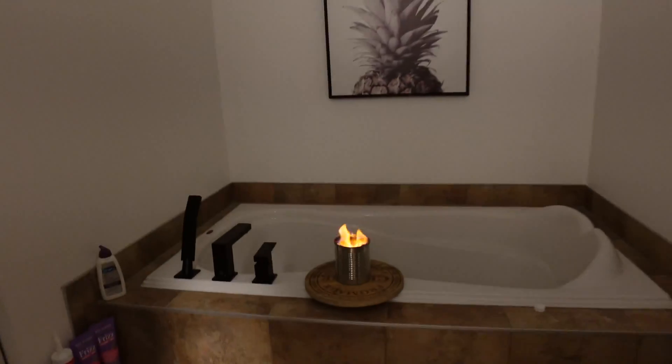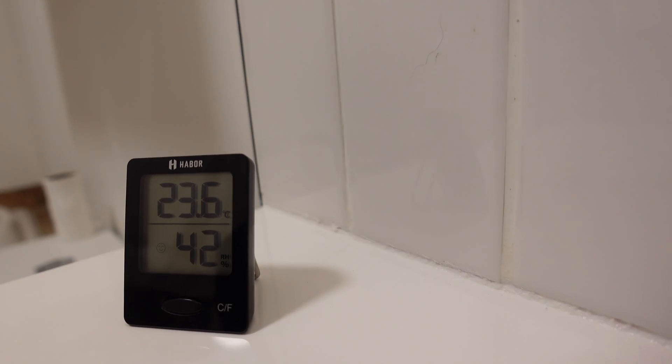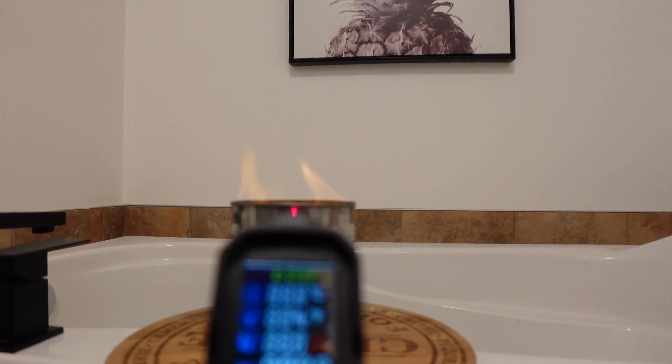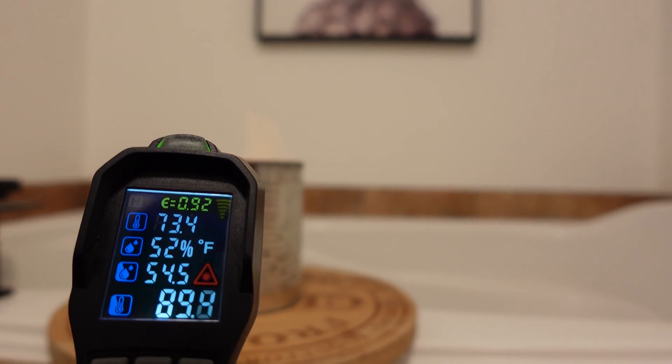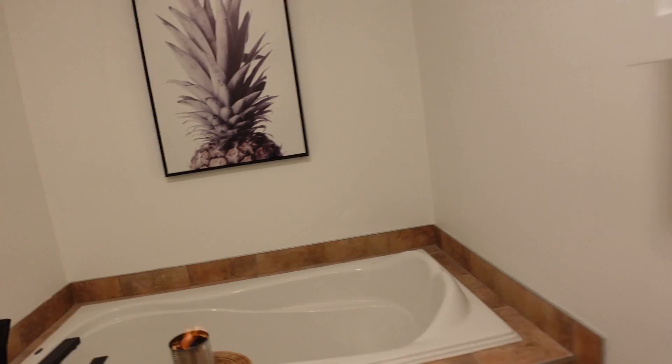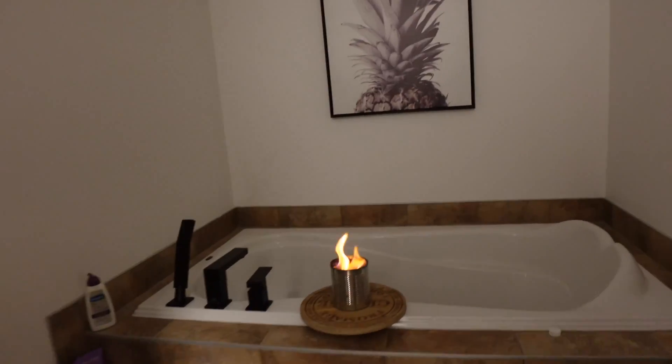At 50 minutes, it's still burning nicely with no smell at all. The room is at 74.5 Fahrenheit and 23.6 Celsius. The heater is reading 31 degrees Celsius and about 90 degrees Fahrenheit — it seems pretty stable. We'll come back in 10 minutes to see if the room has gotten warmer.